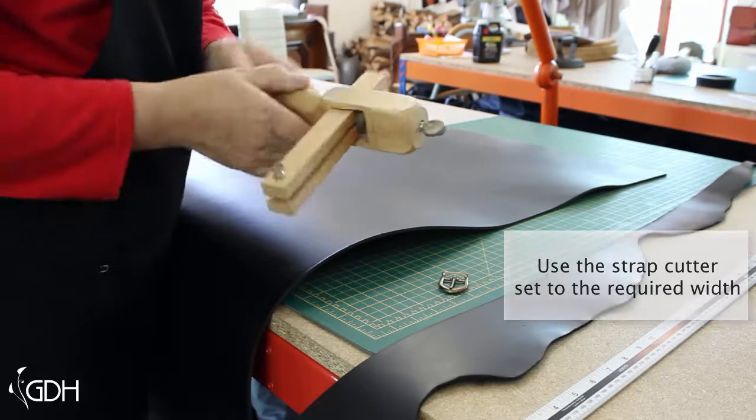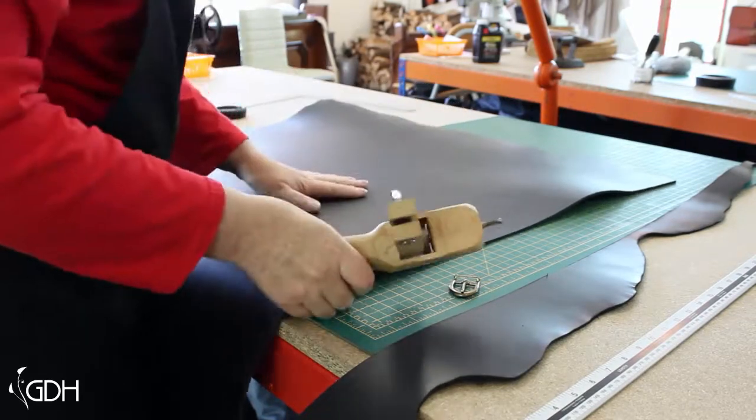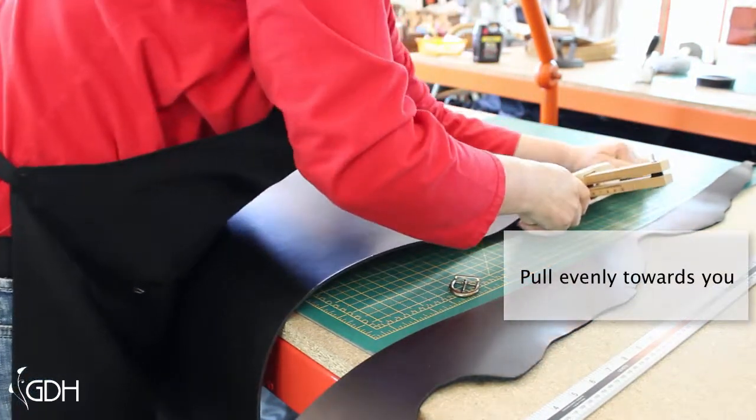These come with directions on how to use them. They're nice and safe, really good design, so I would recommend getting one. What we're going to do now is feed that through the strap cutter and run it down.